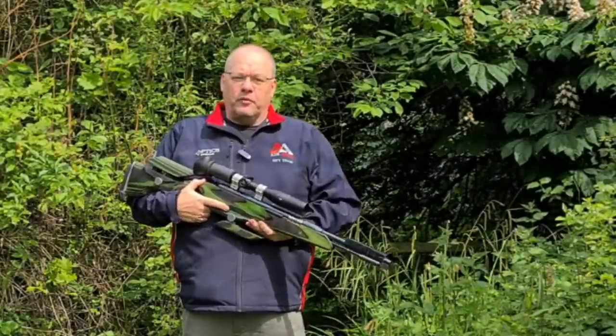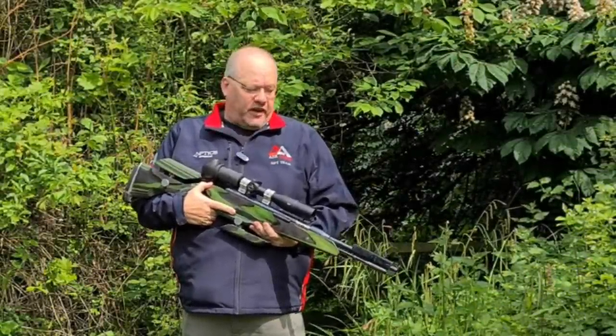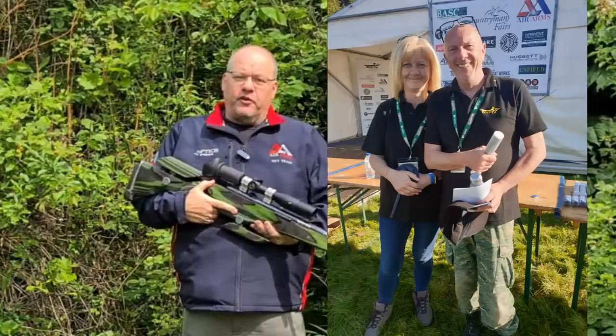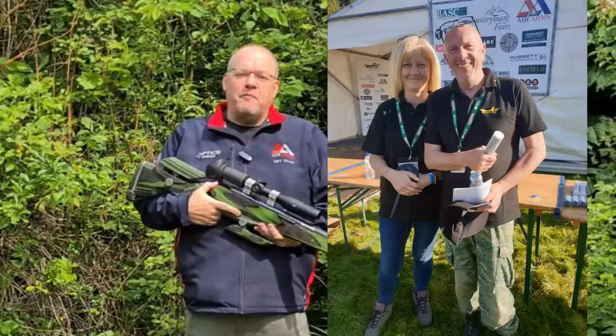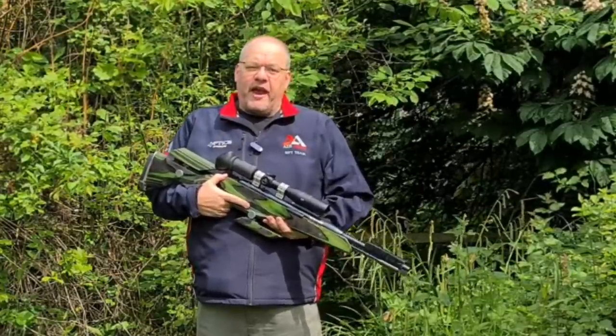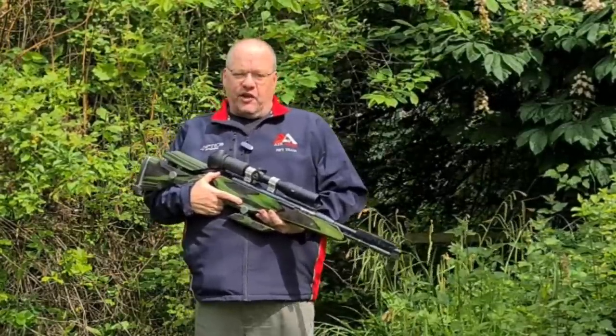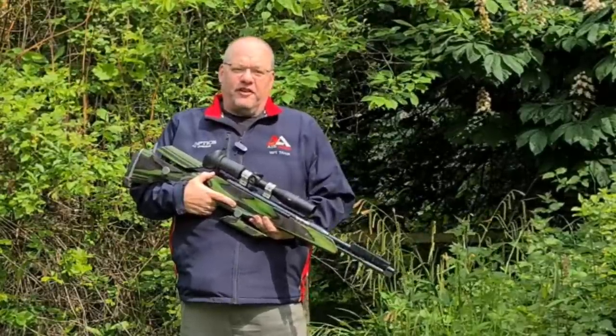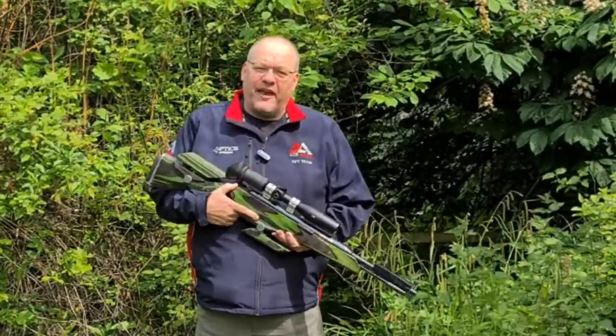So, rifles — if you want to shoot in HFT, what kind of rifle can you use? Well, Pete Sparks, who is basically the founder member of UK HFT, the guy who pretty much brought it to its fore, always used to say anything from a Gat to an EV2, or maybe these days a Gat to an XTi. And that is essentially true.